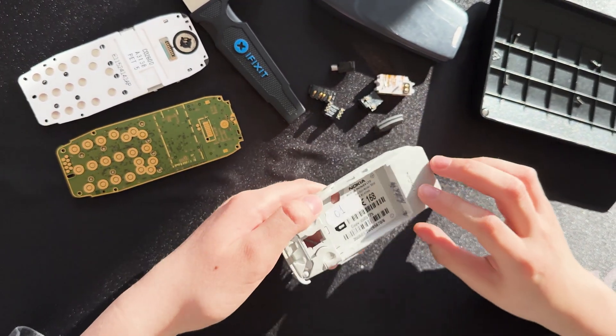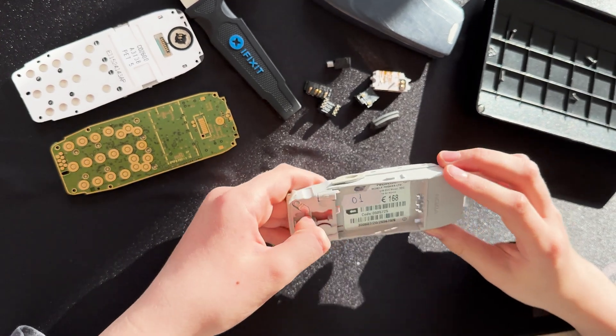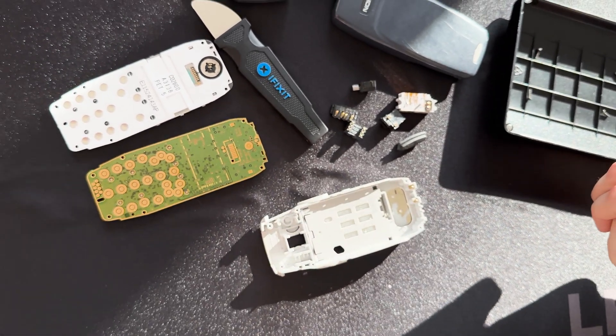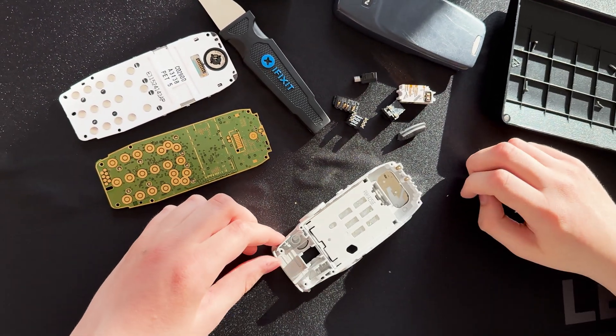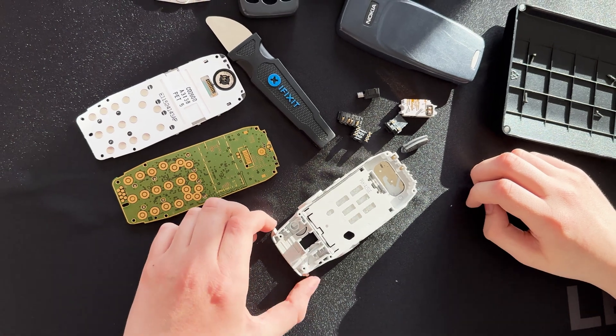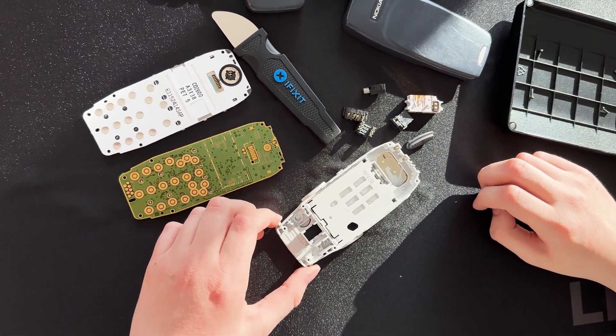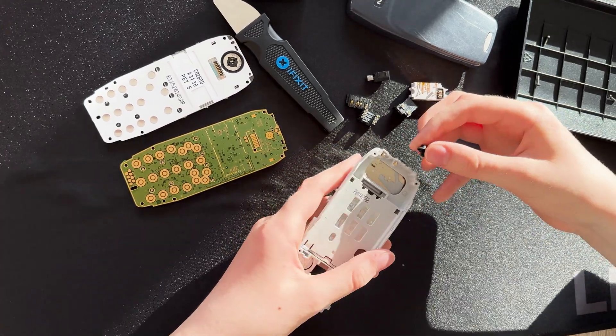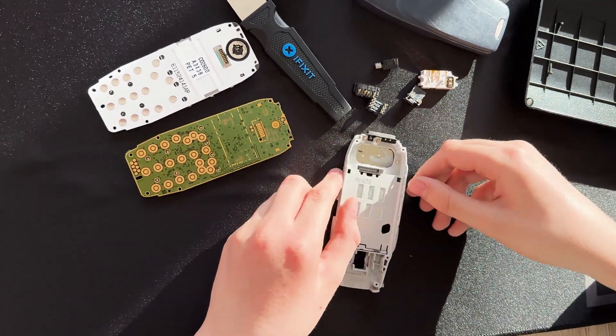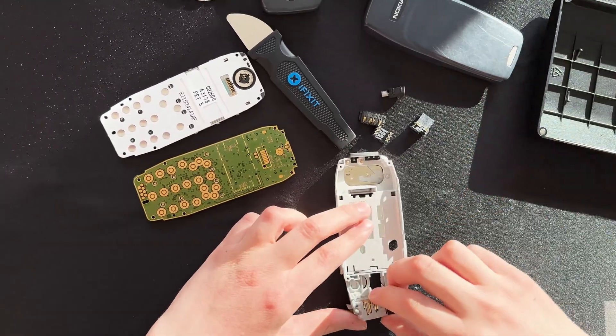And that's actually it — that is all the teardown of the Nokia 3310. Now I will reassemble this phone and show you, give you a look at the menu. So if you're also using this as a tutorial, I'm helping you to rebuild it.